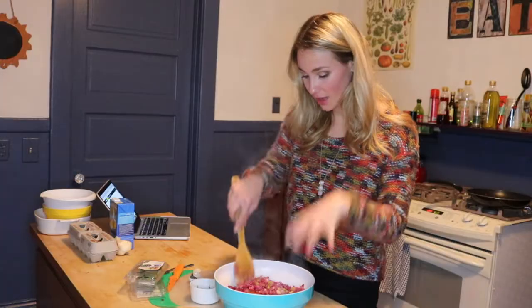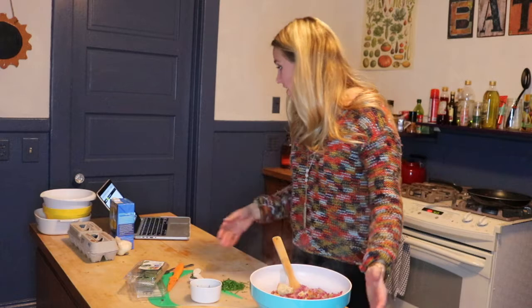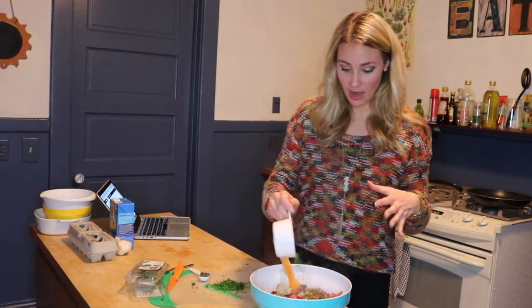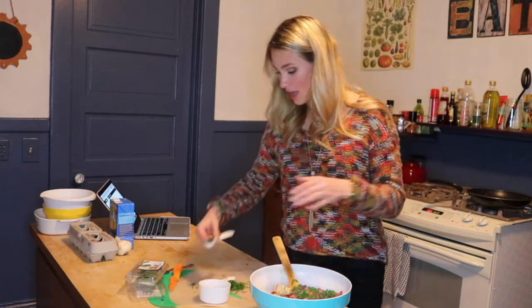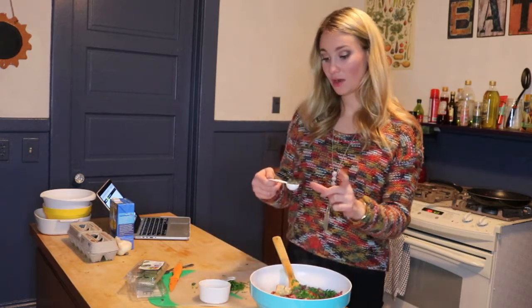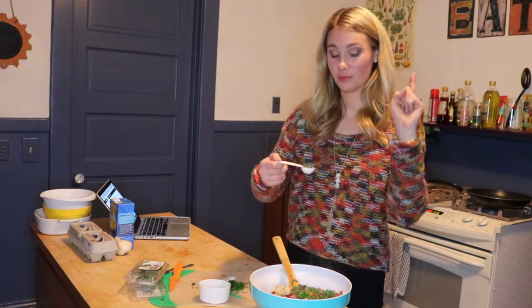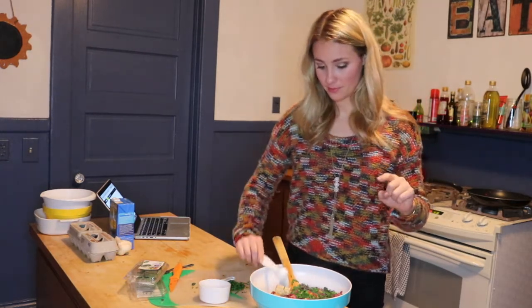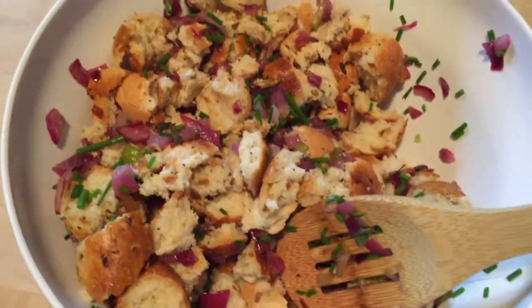The bagels and the onions and the celery are in this really, really big bowl. Then it says to transfer a fourth cup of chives — a little bit less than that because I cut down the recipe in half — and you add that in there. Also a teaspoon of sage; this is a half teaspoon. You mix all of this up together.